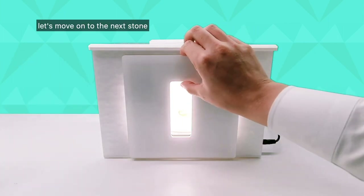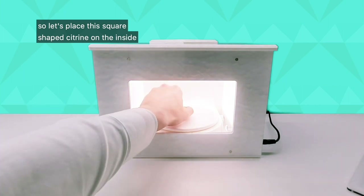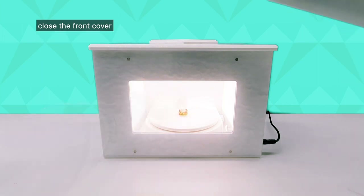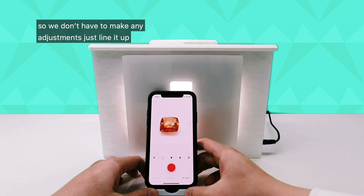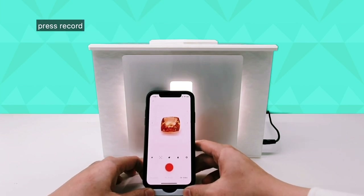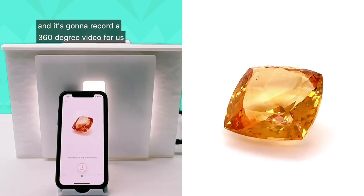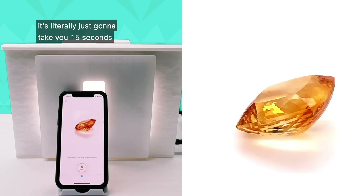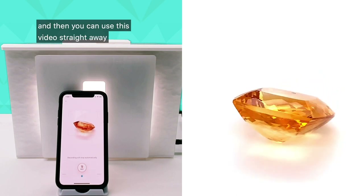Let's move on to the next stone. We'll put this flare-shaped citrine on the inside, place it in the center, close the front cover, and put our phone back in front. We don't have to make any adjustments — just line it up, press record, and it's going to record a 360-degree video for us. It's very quick and very easy — it literally just takes 15 seconds and then you can use the video straight away.